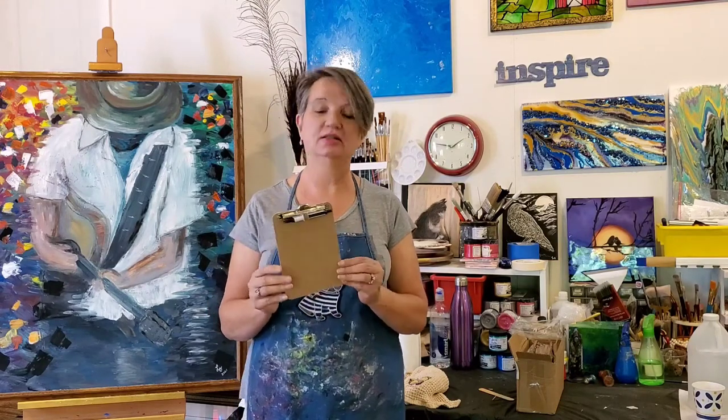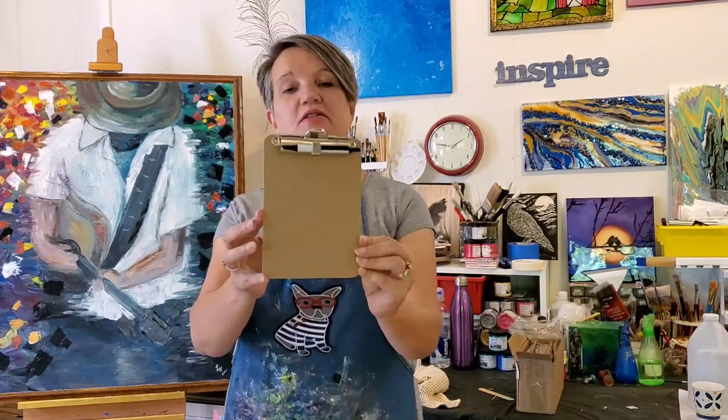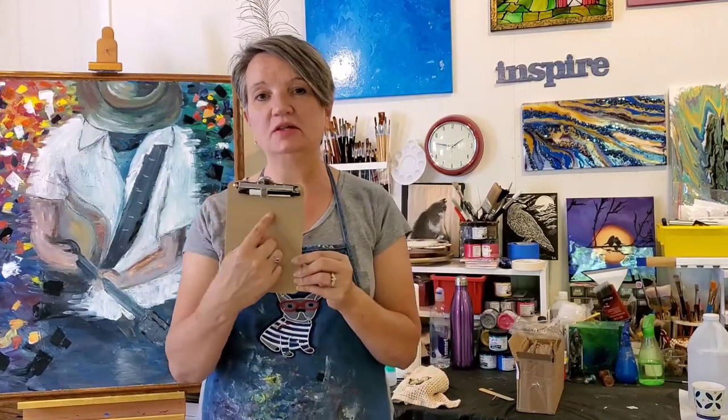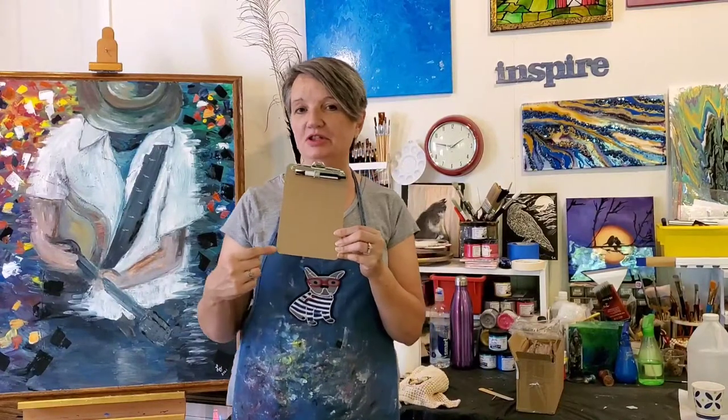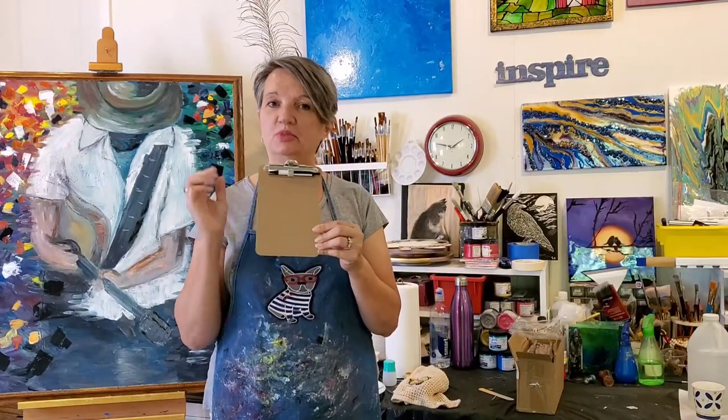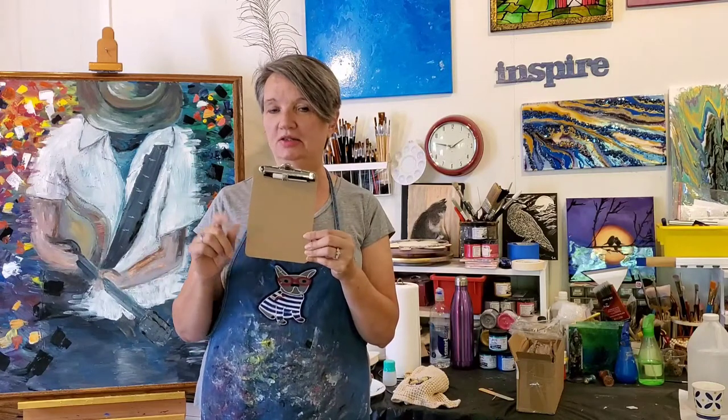Welcome to the art studio! Today I'll be doing 12 different paintings on a very small clipboard. The space covered will be about five inches by five inches, and each of the 12 clipboards will have a unique painting, so stay tuned and see what we do with these.